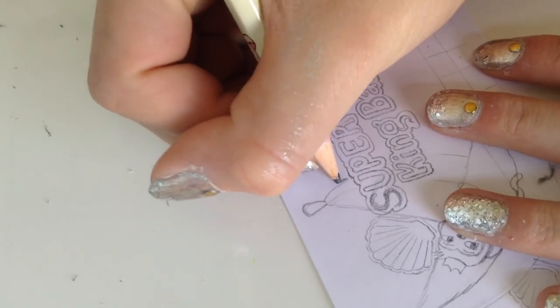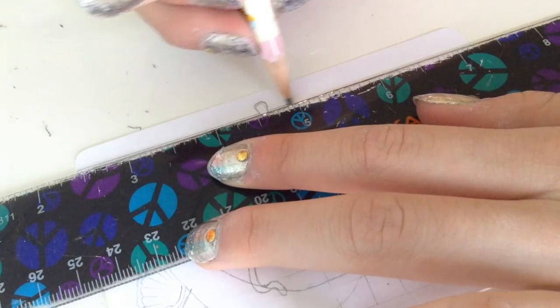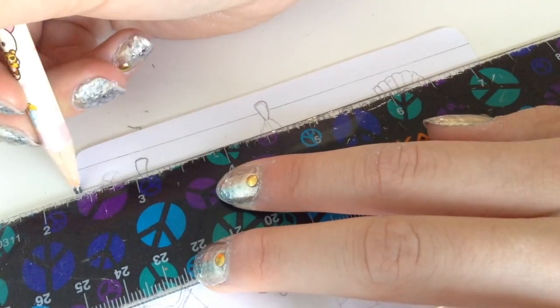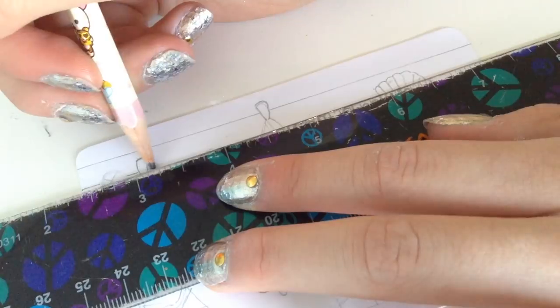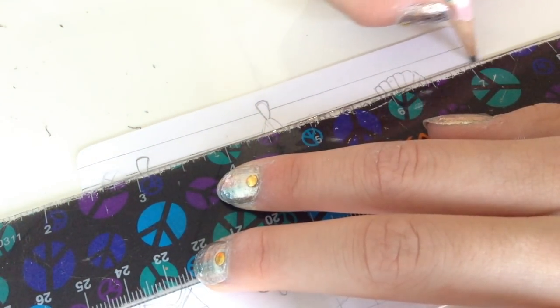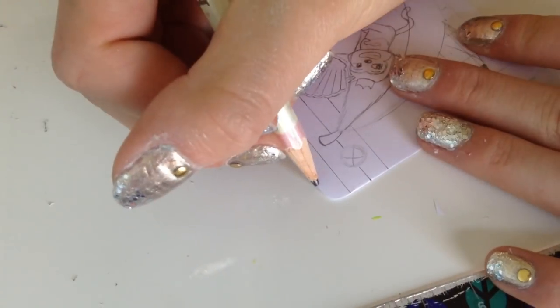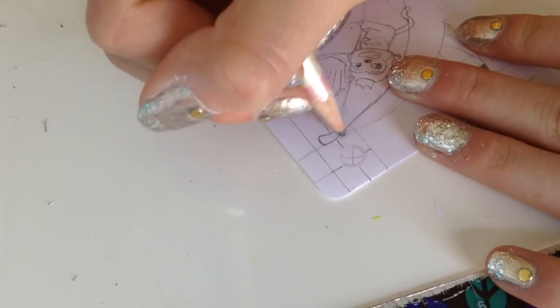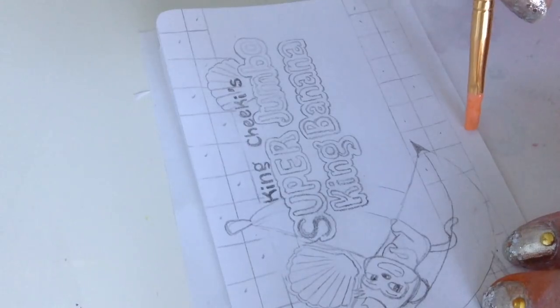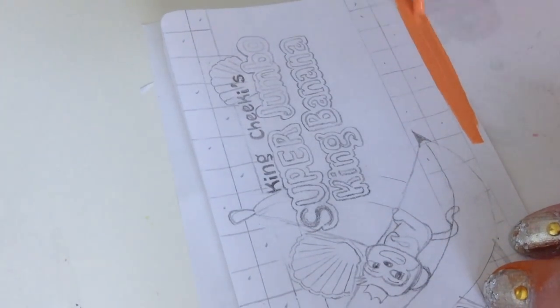And now I'm going to write 'King Chicas.' For the top, I'm going to be doing the same thing I did on the bottom. Using some light orange, I'm going to paint the bottom all itself.